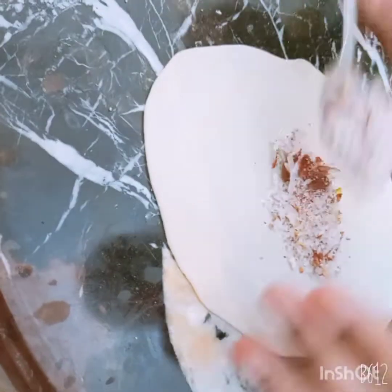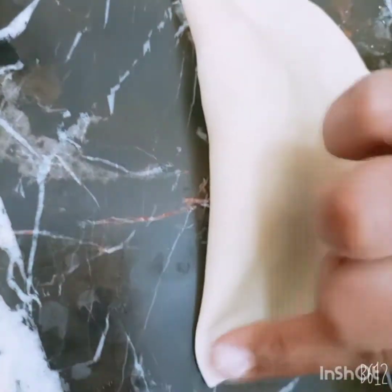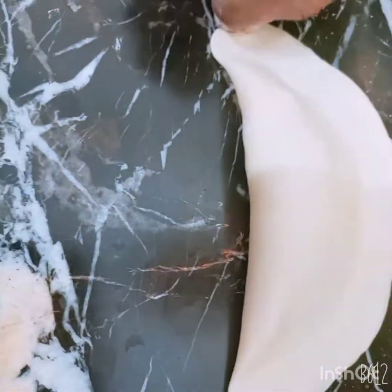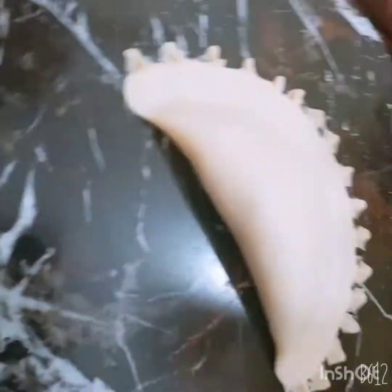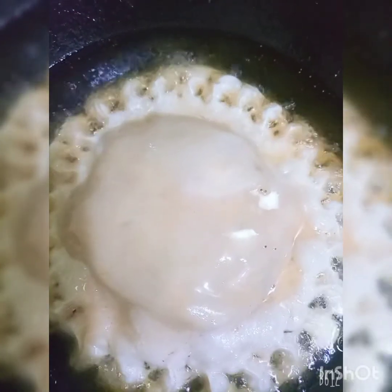After the chongaboodi is made, we fold it so that it will not fall apart. Then we put it in the middle. You can also make it in different designs — no need to make it in just one design. Now let's see the different designs. I made a chongaboodi which is fried.